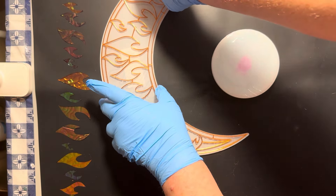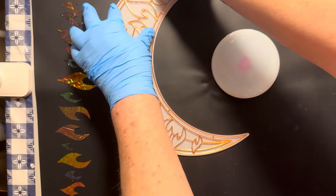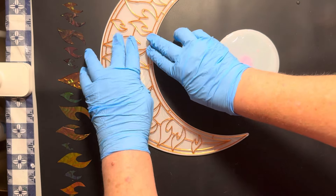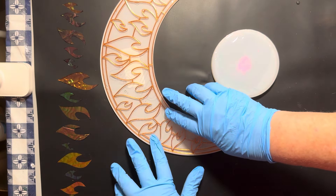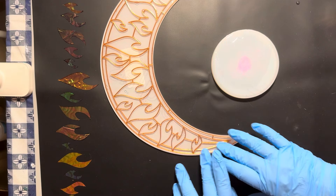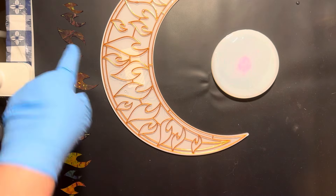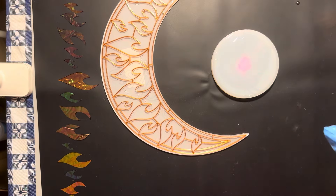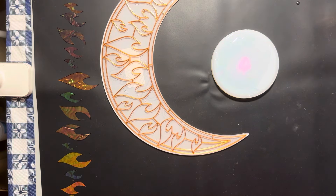I'm going to lay it on top of the acrylic, make sure it's lined up correctly, adjust it if I need to, and then press it down to make sure I don't have any parts not making full contact. I want to make sure that if I pour resin into it, it doesn't flow underneath the template. Then I leave that overnight to cure.